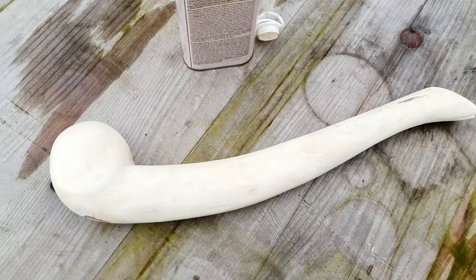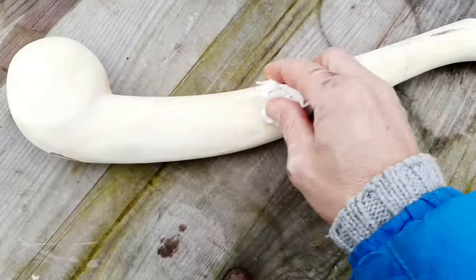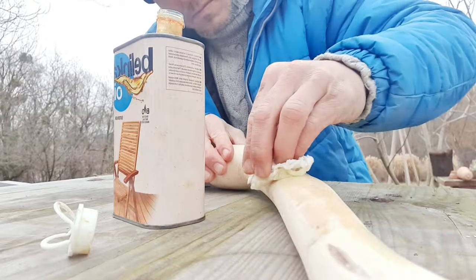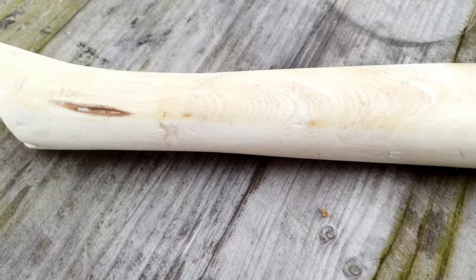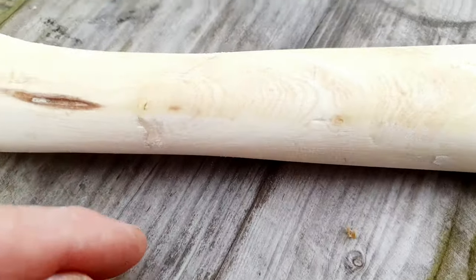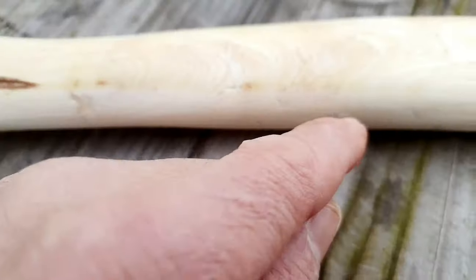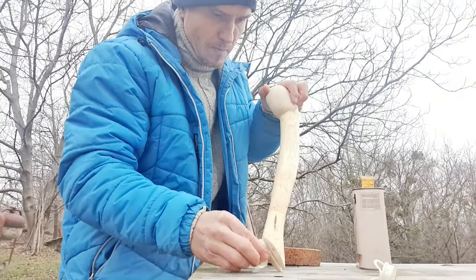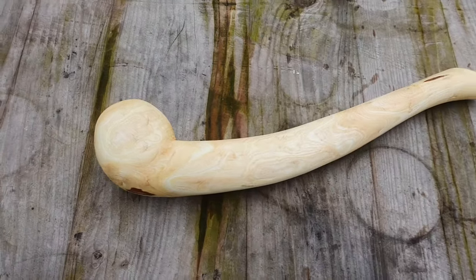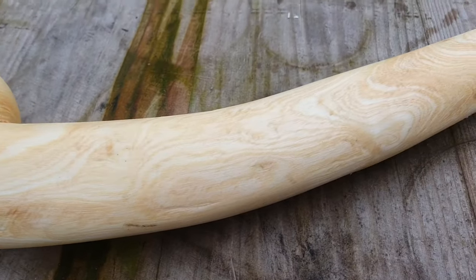So why am I covering the whole War Club with oil for woods? The reason is very simple — I will protect the wood and it looks much nicer. You can clearly see the difference where the oil already covered the wood. I think this part here looks much nicer than the unoiled part, so let's cover the rest as well. It's beautiful — look at the structure of the wood, fantastic.